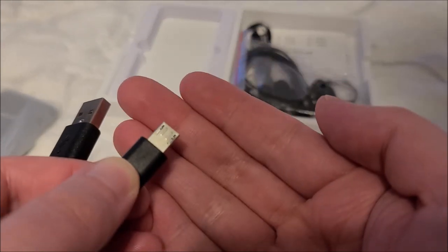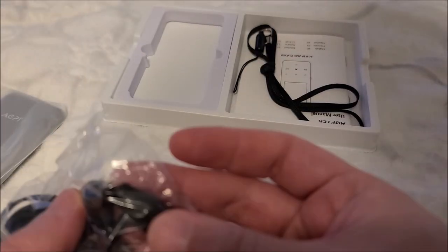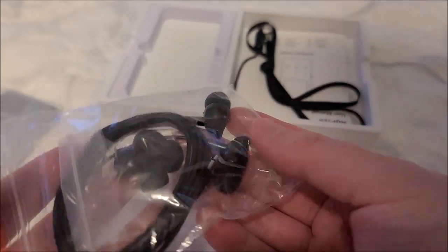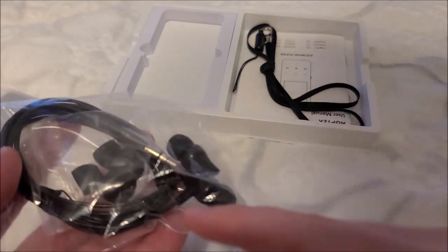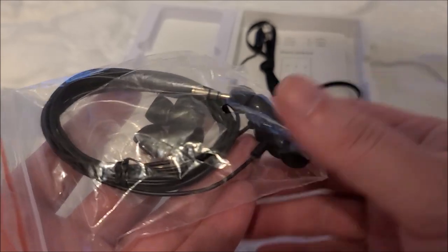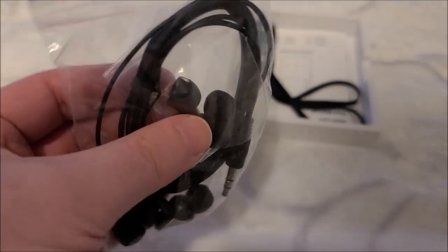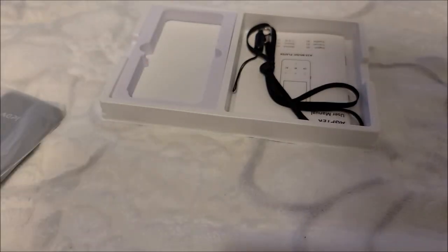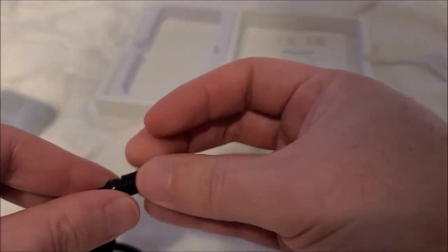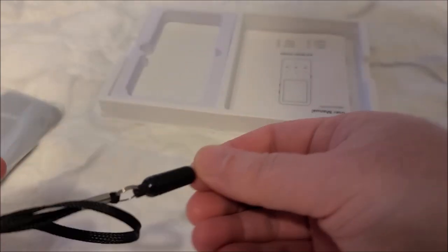Maybe the port is recessed a little — we'll have to check. There are also horrible cheap earphones which I'm not even going to bother trying. I might save the cords in case I need to patch them onto another broken pair of headphones, or keep the ear tips. It also comes with a lanyard, though I don't really know anyone who uses lanyards for electronic devices anymore.